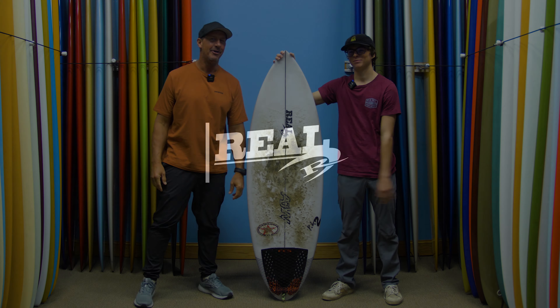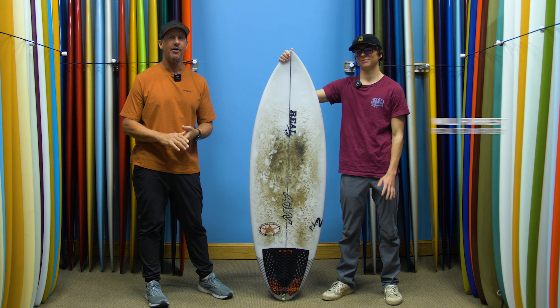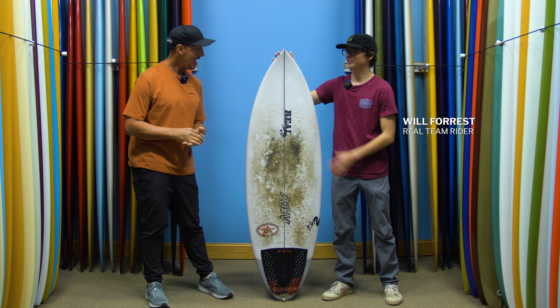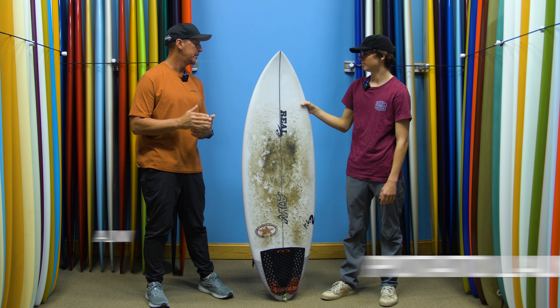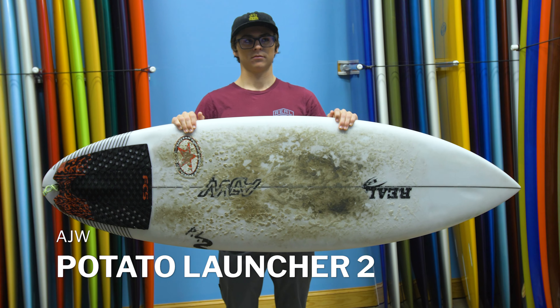Welcome to The Real Board Loft. I'm Treb Foreman. Today we have Real Team Rider Will Forrest with us. We are talking about Will's AJW Potato Launcher 2, the PL2.